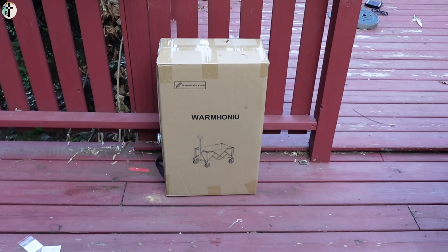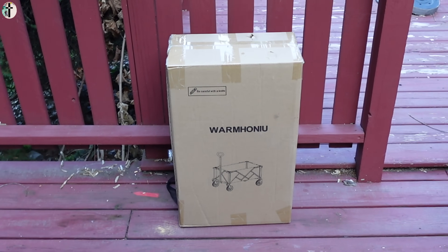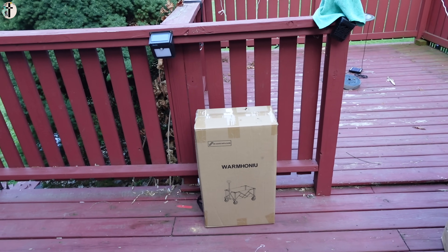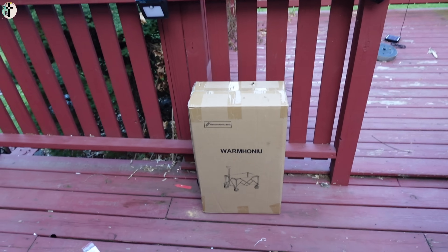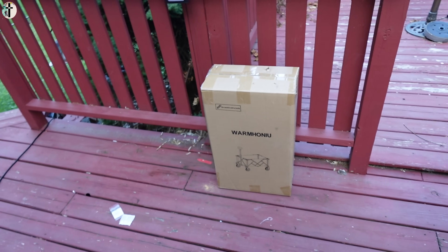Hey guys, today we are reviewing this beach wagon. Obviously you can use this for more than just a beach wagon — you can use it for hauling things, taking your kids for a walk, or other uses. Let's go ahead and show you guys how easy this is to set up.